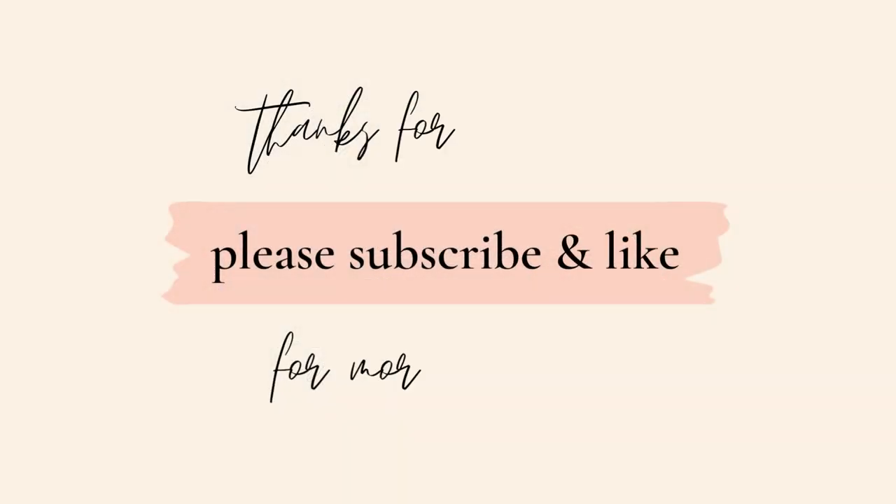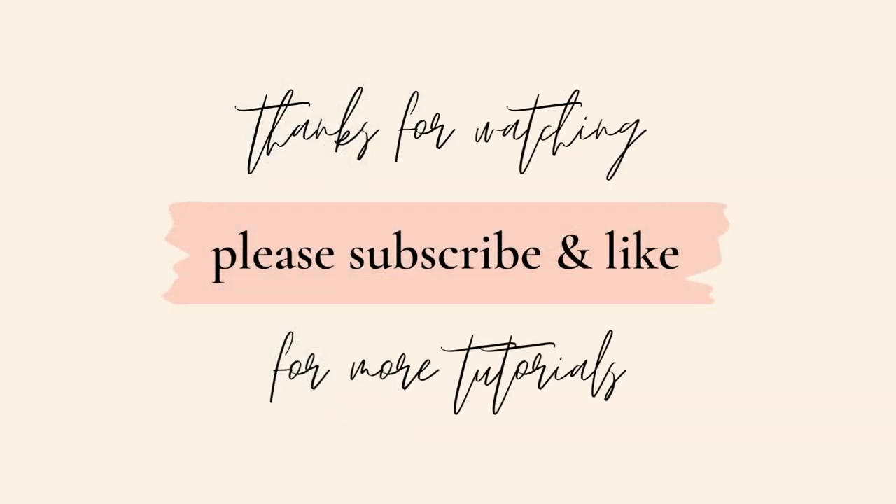Thanks for watching! Please click like if you enjoyed it and subscribe — I'll be adding lots more tutorials for vellum wraps, invitations, and everything you need for your event. If you're planning on doing it yourself, please subscribe and you'll get all my new videos.